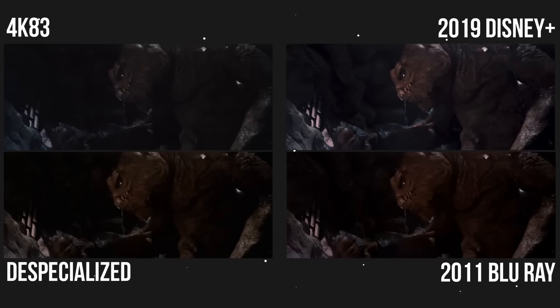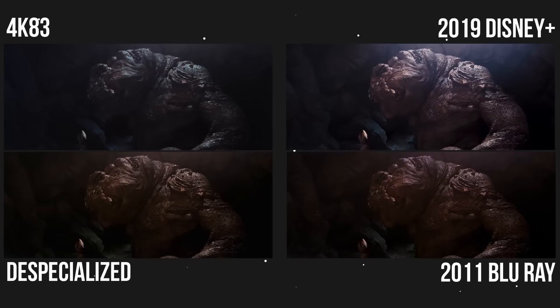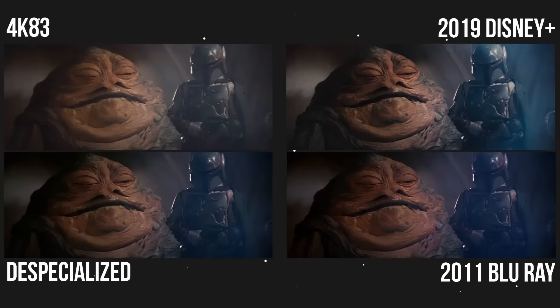It would be like a moral victory — why can't we have all these various versions at the same time? You could have the original version in the same box set as the 2011 Blu-ray. I mean, hell, my Blade Runner Blu-ray box set has like five different versions. Why can't Star Wars be like that?